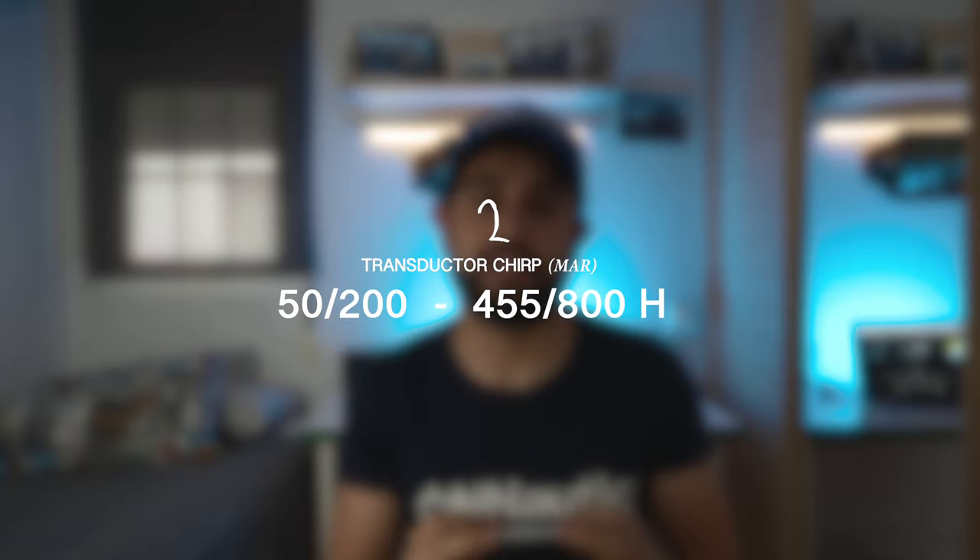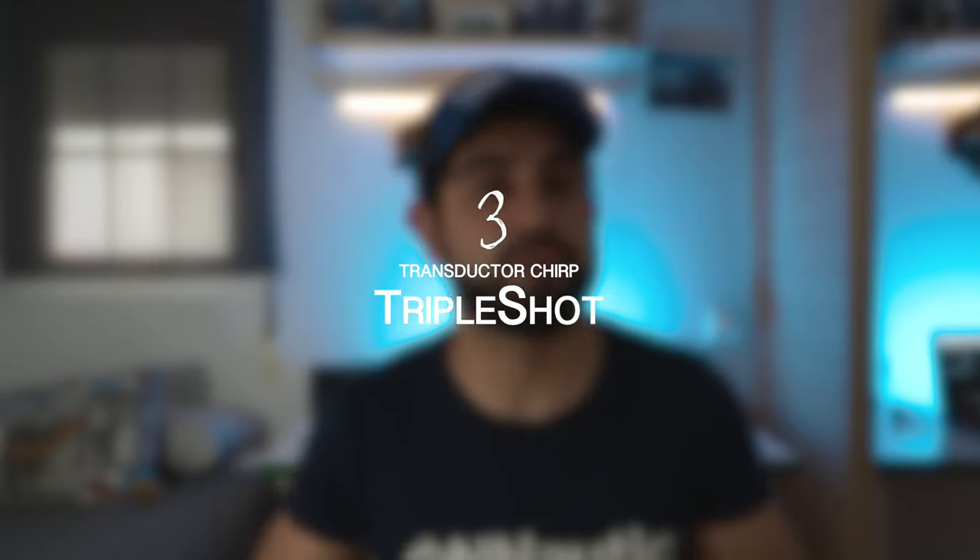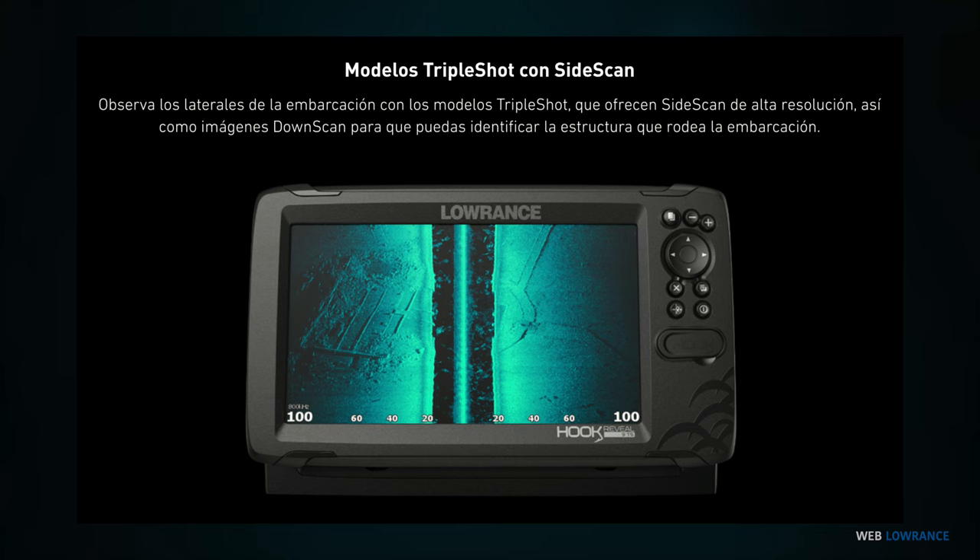El segundo transductor, el 50/200-455/800 HDI, está más enfocado al mar. Tiene una potencia de 600W, lo que le permite llegar aproximadamente a 350 metros de profundidad en condiciones idóneas, tocando muchas capas de agua y tipos de pesca en el mar. Incluye chirp alto, chirp medio y DownScan. Por último, el transductor Triple Shot añade el modo SideScan — los barridos laterales — que nos permite ver lo que hay a derecha e izquierda de la embarcación para una lectura completa del fondo.